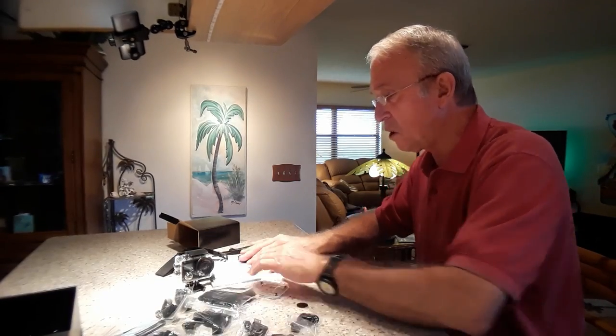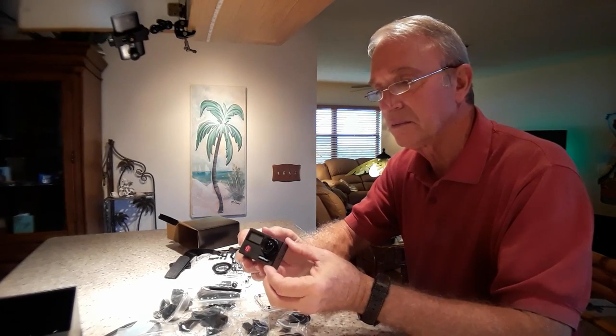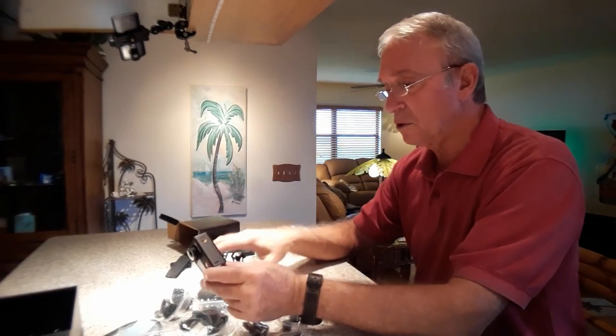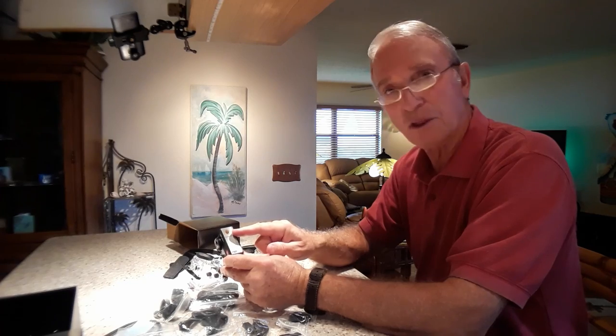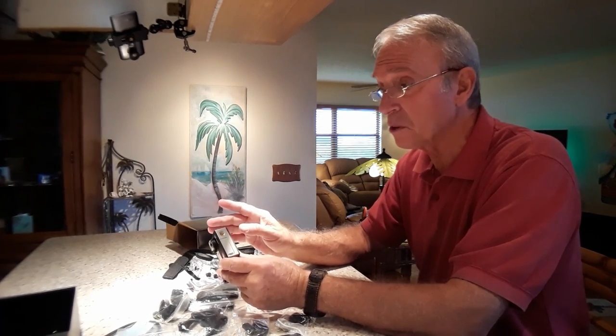So we've got all kinds of stuff here. It's all great. Look at this little thing. Ain't it a honey? Not only do you have the GoPro mount on the bottom, but you've got a standard one-quarter inch threaded mount on there so you can just stick it on any tripod. That's a real good plus.